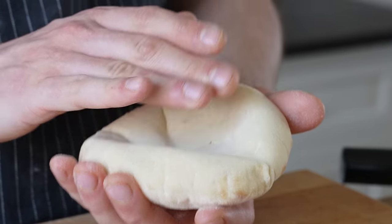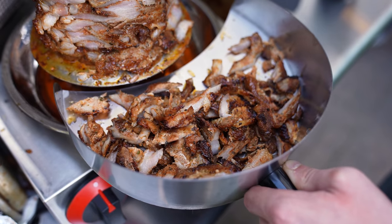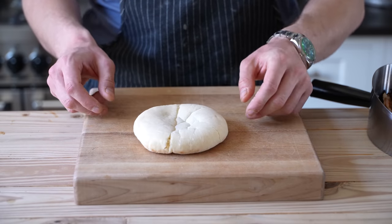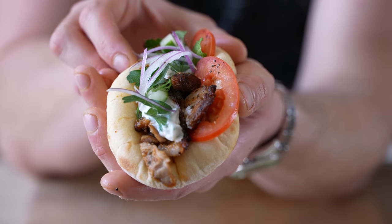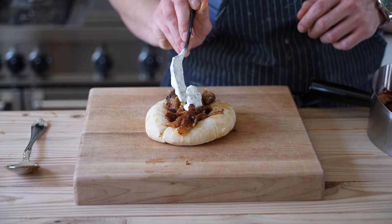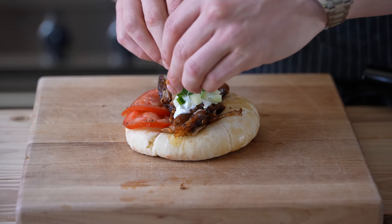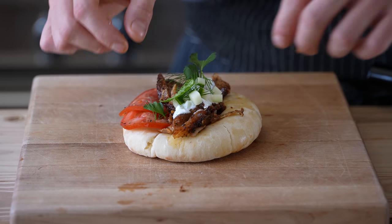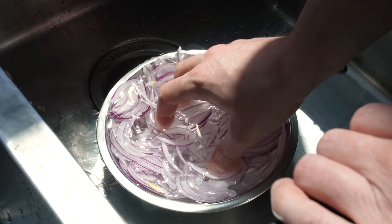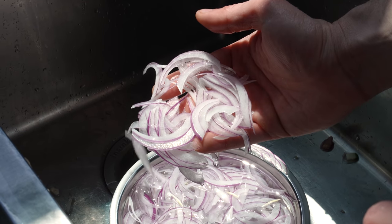Now we can finally assemble. Slice your meat fresh and hot from the spindle. Take a big fat pita, flatten it — you can stuff it, but I've always seen it wrapped like a taco. Add in your juicy meat, a nice dollop of tzatziki, some sliced and cured tomatoes, additional diced cucumber, fresh parsley, fresh mint, and fresh dill. Finally, add some very thinly sliced red onion — ideally sliced paper-thin and rinsed under cold tap water to remove some bitterness while retaining its sweetness.